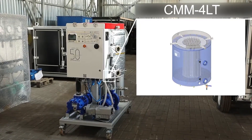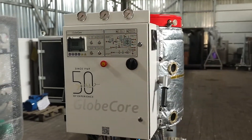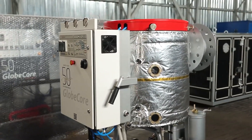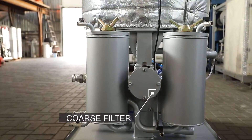The first feature of the CMM40LT unit design is an innovative system of pumping oil using a vacuum. A pressure much lower than atmospheric is created in the unit's vacuum vessel. The oil enters the unit through the pipeline and through the coarse filter. Due to the pressure difference, an additional pump is not required.